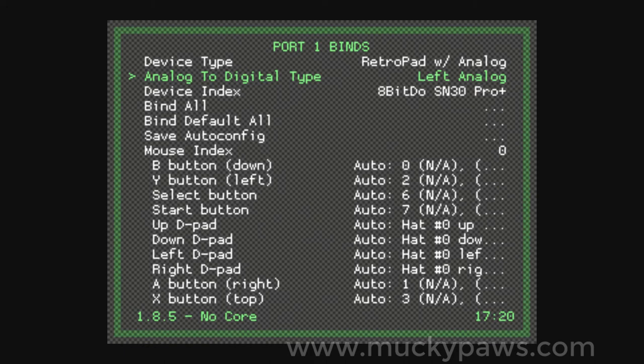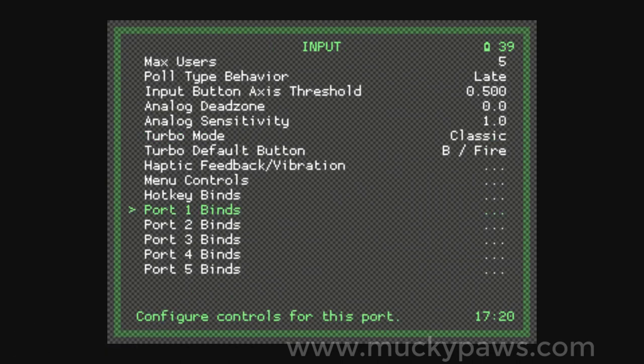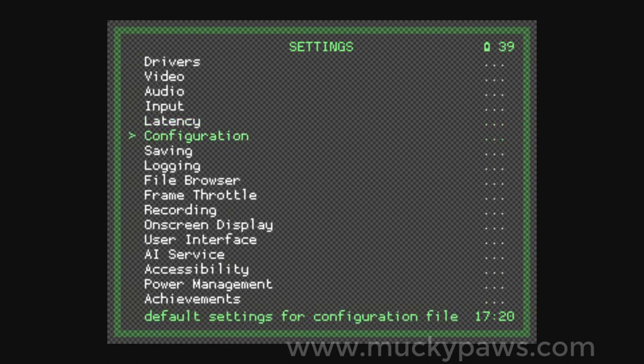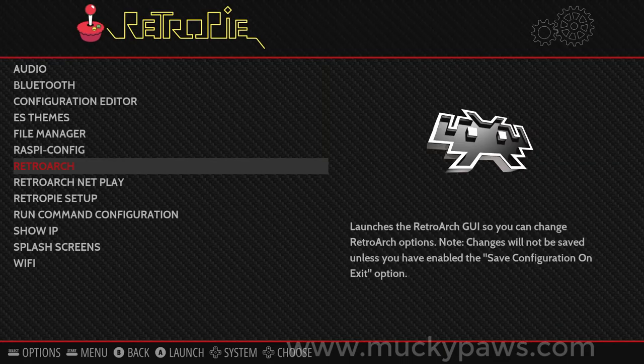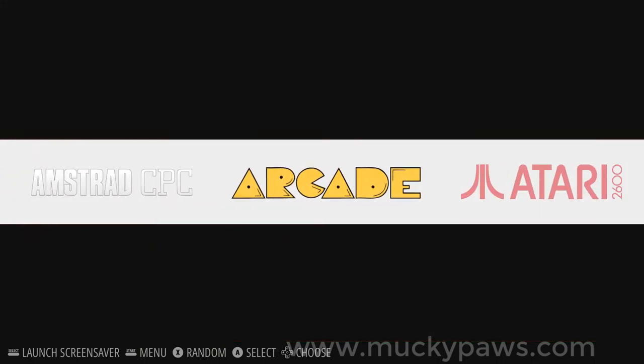We're going to save the auto config, move to Configuration, Save Configuration on Exit, switch to On, press back — and that is all we need to do. I can now quit RetroArch and the joystick will be used.